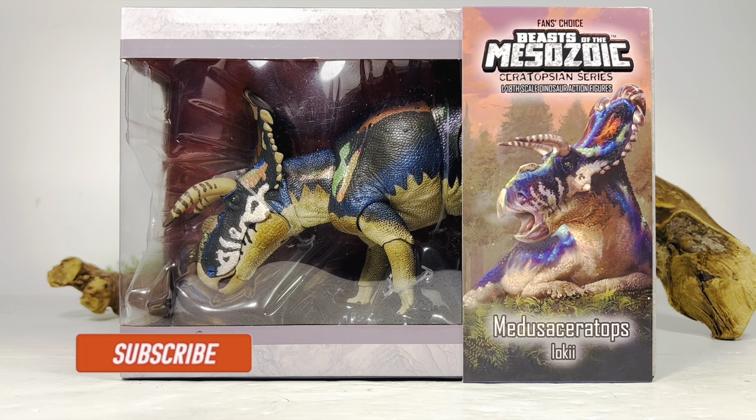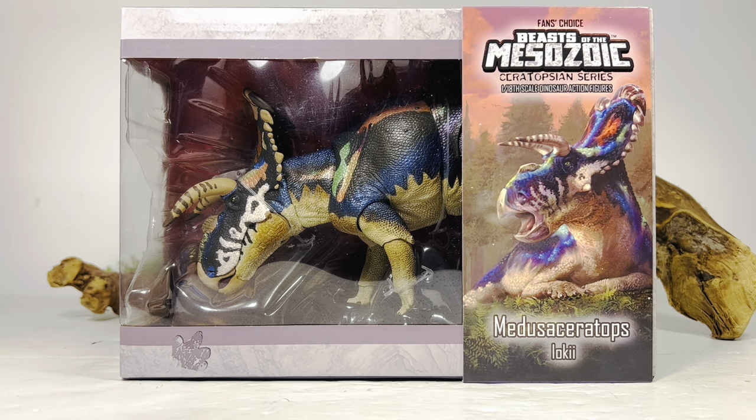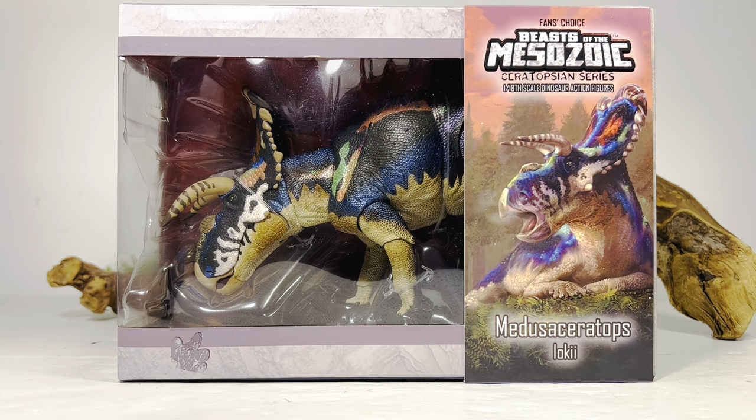Hey everyone, welcome back to another Beast of the Mesozoic Ceratopsian Series review. Today we're taking a look at the fans choice Medusa Ceratops. That's right — fans choice. The Ceratopsian Series technically concluded just over a year ago, and we're finally getting the fan choice offerings. The first one is here: the Medusa Ceratops, which is a straight-up repaint of the original version.